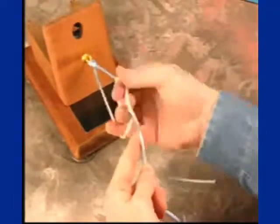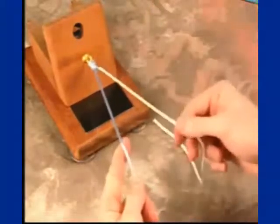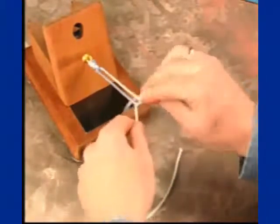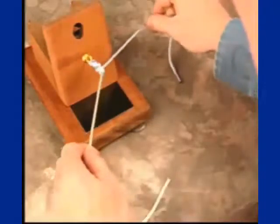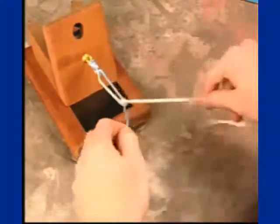Subsequently, while maintaining tension, an underhand throw is placed on your post limb. You then alternate posts, doing an overhand throw on the new post limb, and a final underhand throw, thus securing the knot.